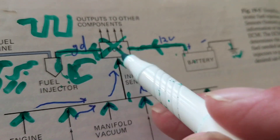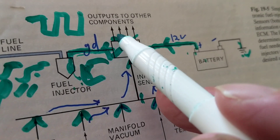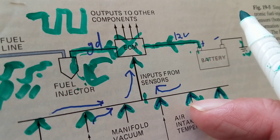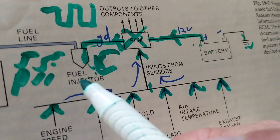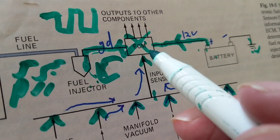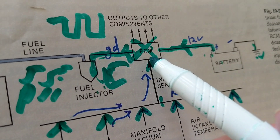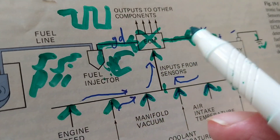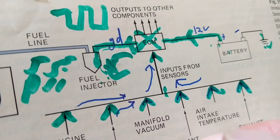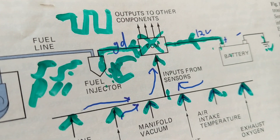If the computer board is good but it doesn't have 12 volts — same scenario. Whether the computer isn't working or it's not getting 12 volts due to a blown fuse, same result: no ground to the fuel injectors. The computer decides everything — when to turn on the fuel, when to turn on the fuel pump, when to turn on the starter relay. If your starter motor isn't being turned on, it could be that the starter relay is not being activated by the computer.